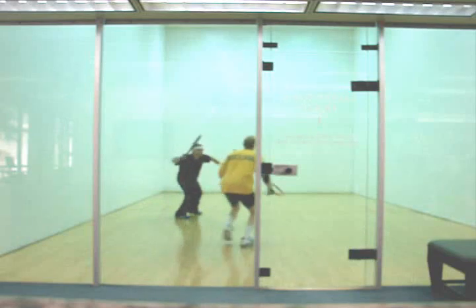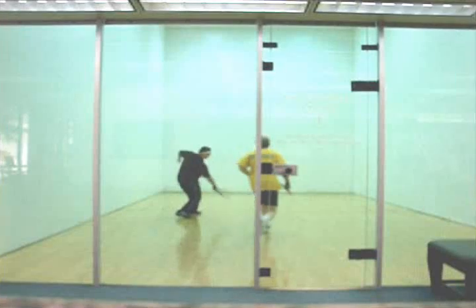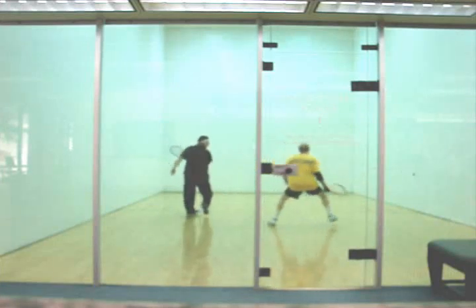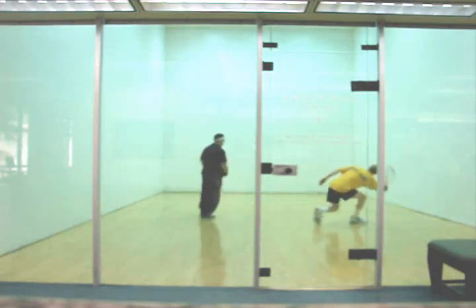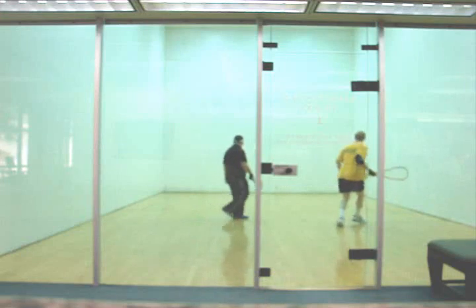I want you to watch your positioning here. As I'm making contact with the ball, you're not down and ready — you're actually moving forward. Whenever I see somebody moving forward, I try to hit a pass. In this case it was a wide-angle pass. So even if you're out of position and you give me a setup right in the middle of the court, just try to make sure that your feet are set and you're down and ready as your opponent is making contact with the ball.